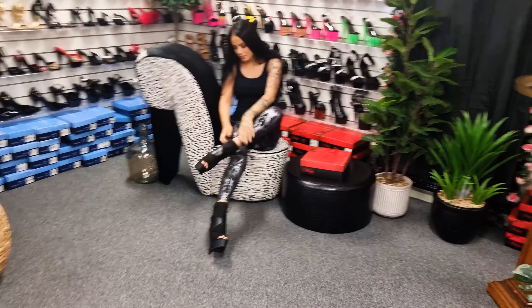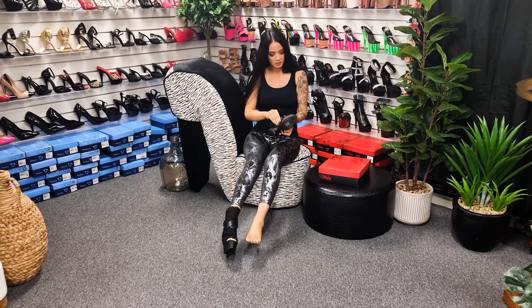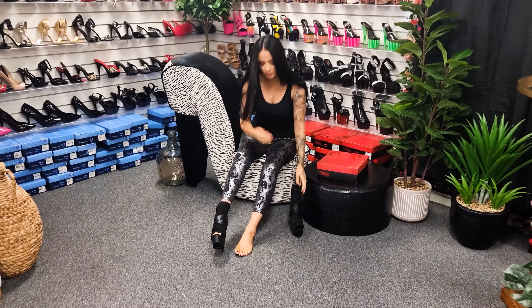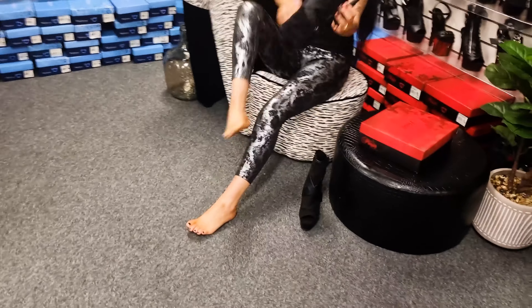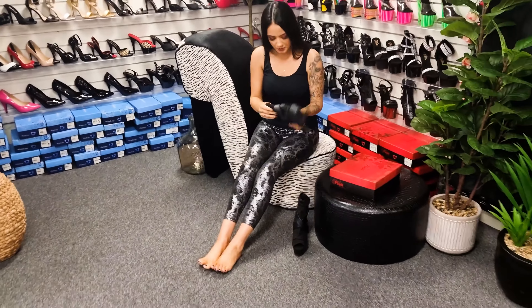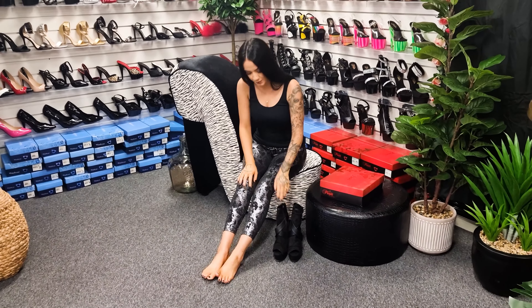These ones are easy to take off — it's a simple zipper. And there we go. Shoe review done for you guys, I hope you enjoyed and I'll see you all in the next video. Bye!